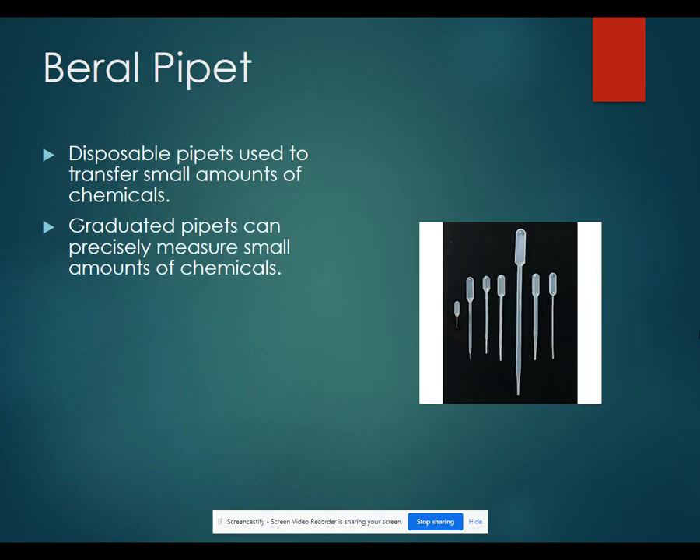Barrel-type pipettes are small pipettes. They're disposable and used to transfer small amounts of chemicals. If you have a graduated pipette, those can precisely measure amounts of chemicals, but they will look a little bit different from the plastic barrel-type pipettes.